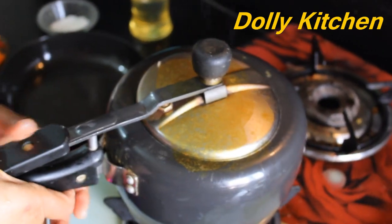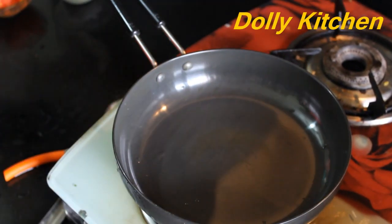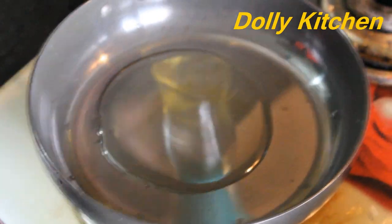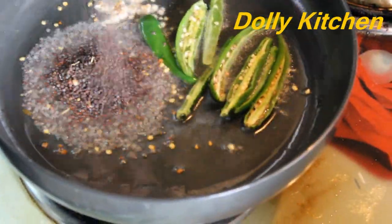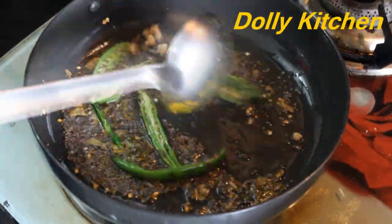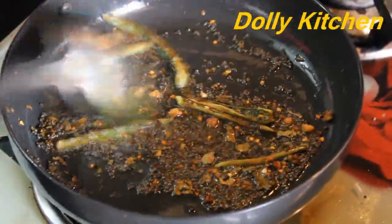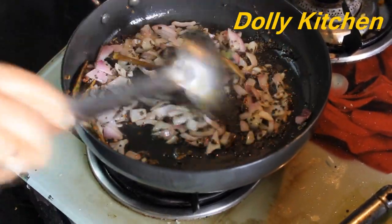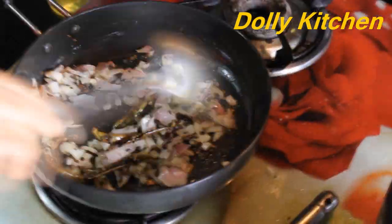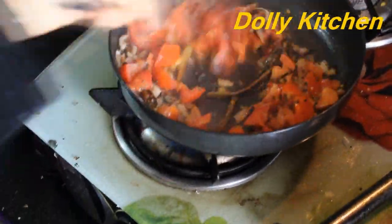Now we add a pan on the stove. We add a little oil to the pan — you can use any cooking oil. When the oil is hot, we will add the ingredients and fry them. Now we fry with high flame, and now the pepper has been fried. Next will be the tomatoes.